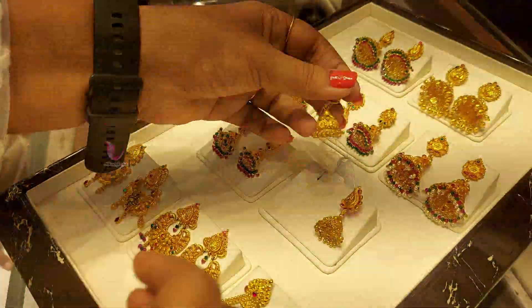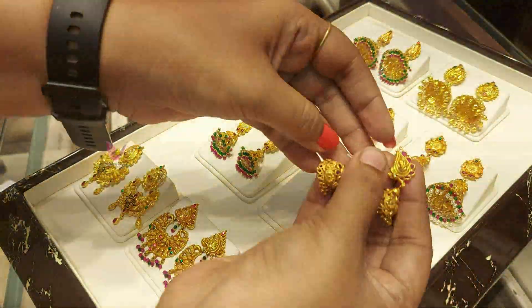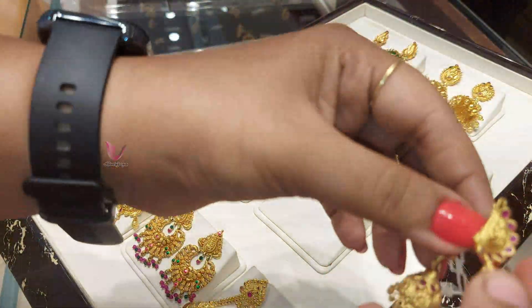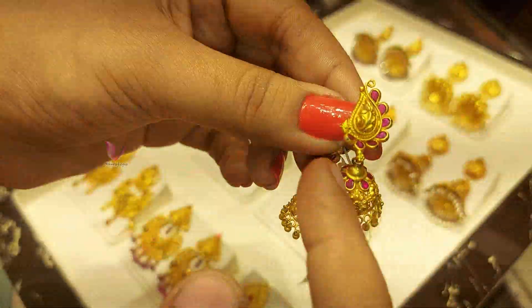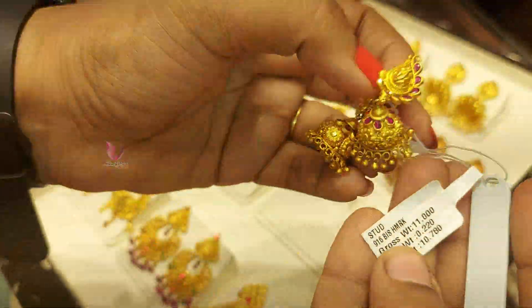This is a matte finish. Here you can use rubies. It is trendy, you can use it for daily use. You can see one side of the earring — this is a stone. So this is a super look.